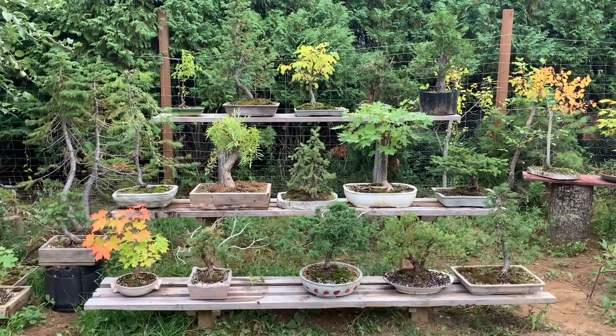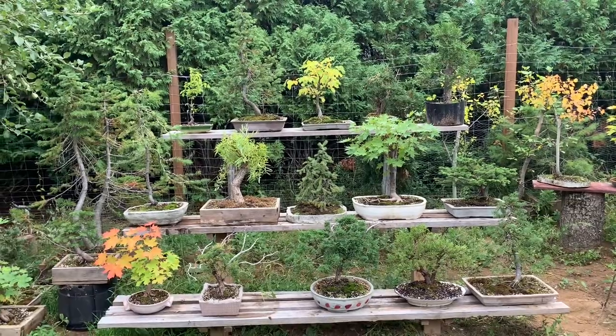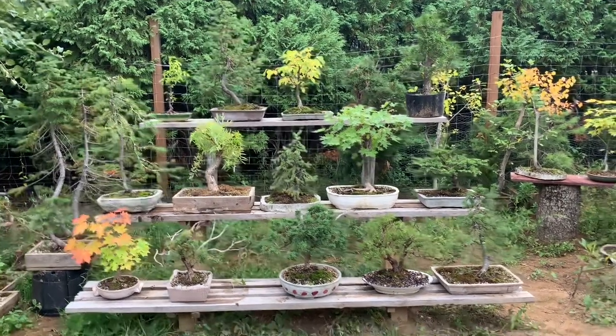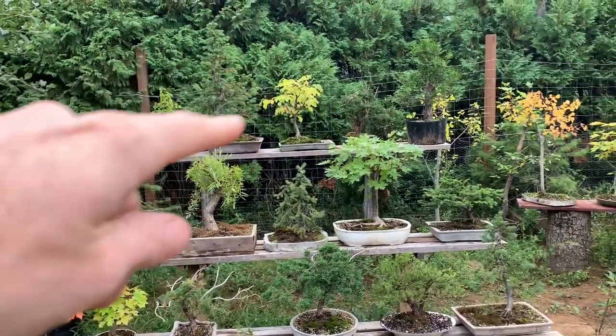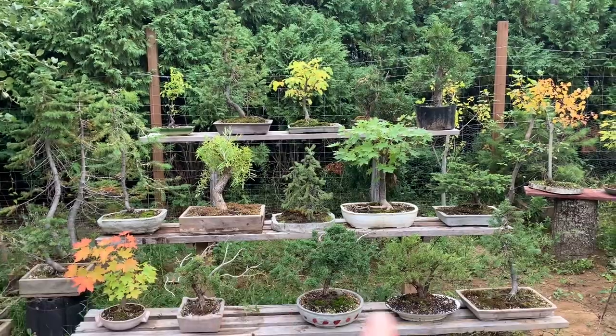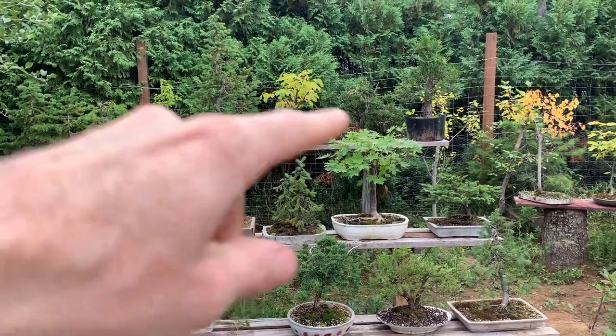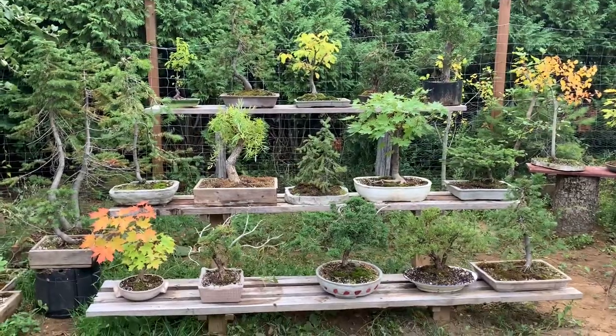I would have liked it lower just for the display of the trees, but they're pretty exposed up there and get a lot more sun. You're trying to mix species — not putting too many of the same species together, although I do have three junipers down here. And then mixing different heights and different colors, just picking the trees and deciding.